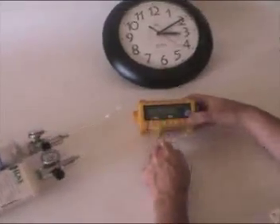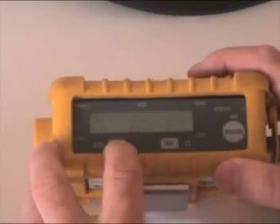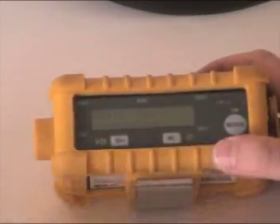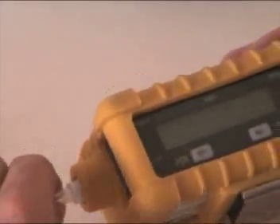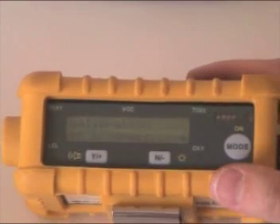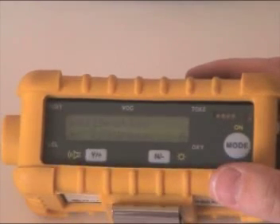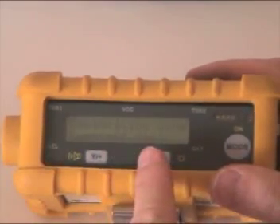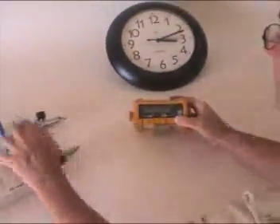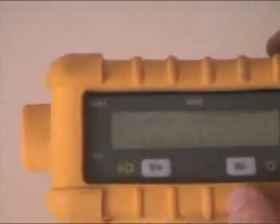Single sensor calibration — we'll get right to that. We're going to say yes. Now we have to pick. With the mode button we go over one to VOC and say yes. Apply gas — turn on the knob, attach the lure fitting. Calibration in progress; once again this takes about a minute. VOC cal tells us the reading is 100. Now we're going to turn off the calibration gas — remove the connector, turn off the gas. We could go on and calibrate another sensor, but we're going to say no.